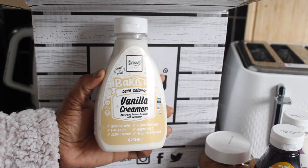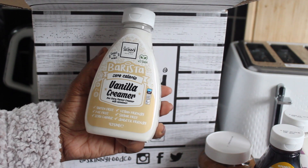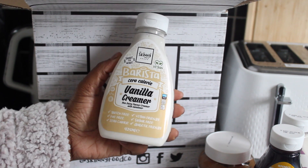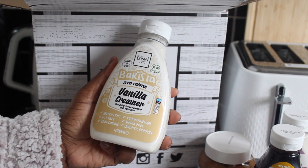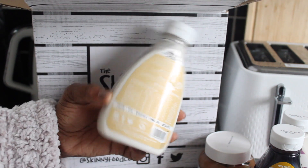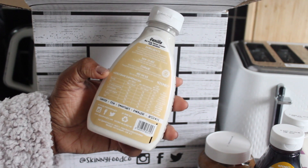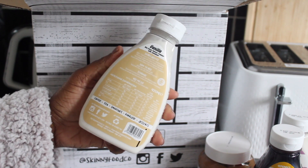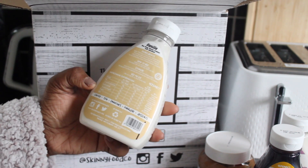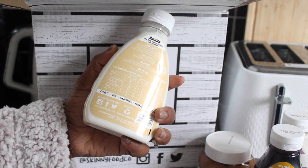The next one is the Barista Zero Calorie Vanilla Crema — it's a non-dairy flavored crema with sweetener, and you have to shake it very, very well. It's gluten free, fat free, zero calorie, vegan friendly, sugar free, and diabetic friendly. You can add this product to coffee, tea, smoothies, porridge, and desserts. I know I'll be using this a lot because I drink a lot of teas, make smoothies, eat porridge, and also use it for desserts.